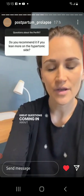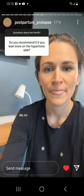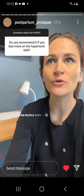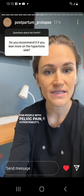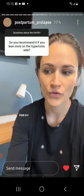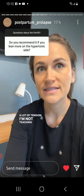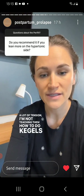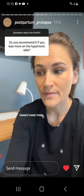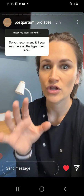Great questions coming in about Perifit and my recommendations for certain conditions. Do I recommend it if you lean on the hypertonic side of things? For people with pelvic pain, hypertonicity, all that stuff, your first line of action needs to be to address that. For my patients personally, when I have patients who have a lot of tension, I'm not teaching them how to do Kegels as a means of strengthening. I might have them do a partial contraction in order to fully relax.